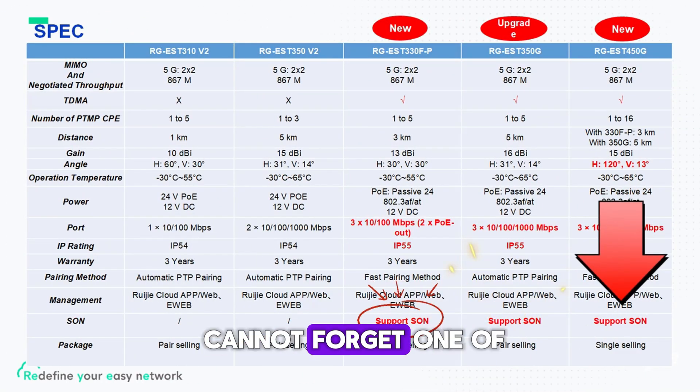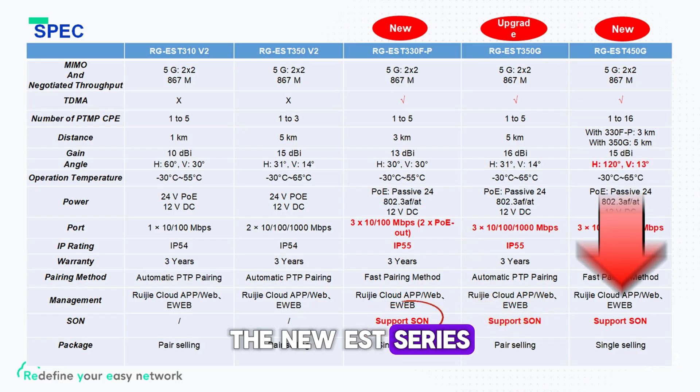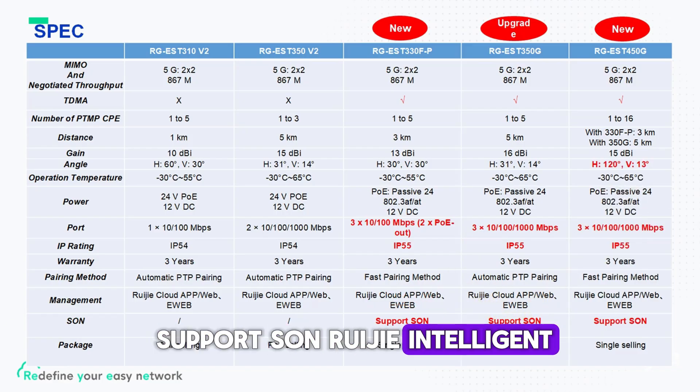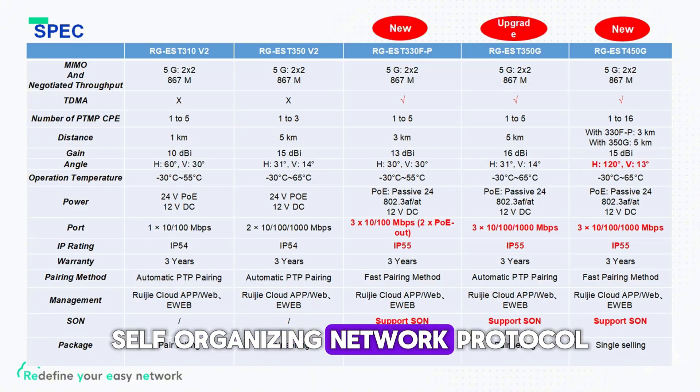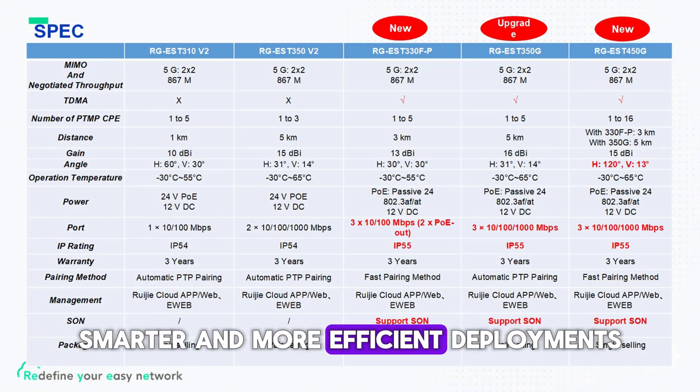And of course, we cannot forget one of the most exciting features. The new EST series supports SON — REGIE Intelligent Self-Organizing Network — providing faster, smarter, and more efficient deployment.